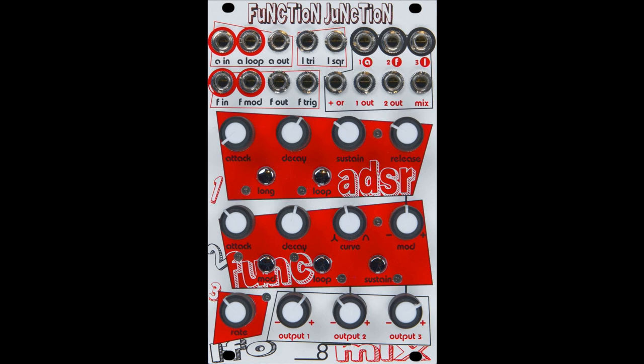Function Junction has dedicated ADSR, function generator, and LFO sections. Each section performs as a user would expect, as well as some having deeper functionality sprinkled in. Clever looping and external modulation add layers of possibilities. The integrated attenuverting mixer ties all of the sections together. Each section is routed by default through the attenuverters of the mixer, but can also be repatched at the user's whim. The magic in the module is that each of its sections stands strongly on its own, but can also be easily used together to create interesting and complex functions.